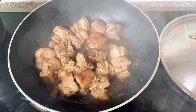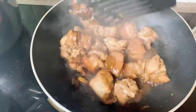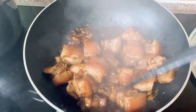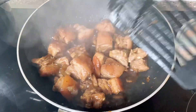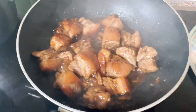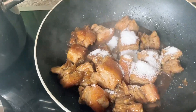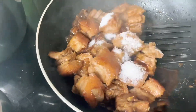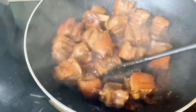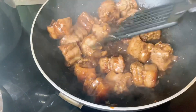After 2 minutes po, i-check nyo siya, haluin nyo ulit. By this time po, ilagay na po natin yung sugar — depende po sa lasa ninyo. Ako kasi gusto ko matamis kaya nilagay ko siya ng isang kutsarang asukal. Or you can use also brown sugar.